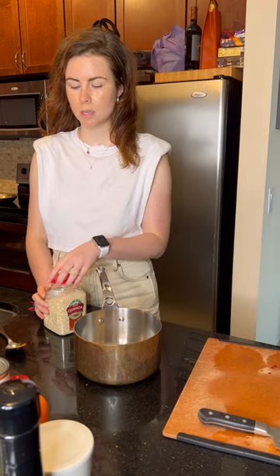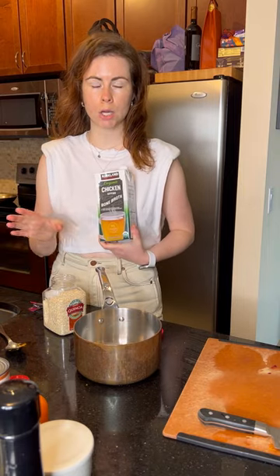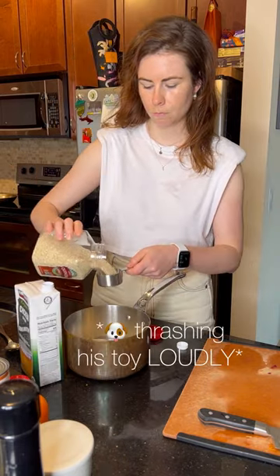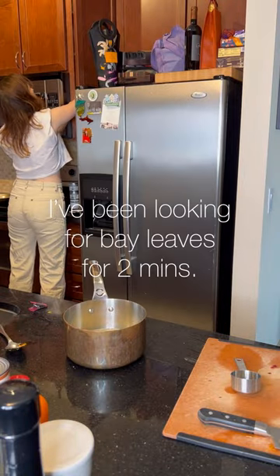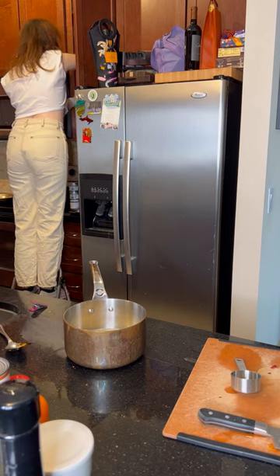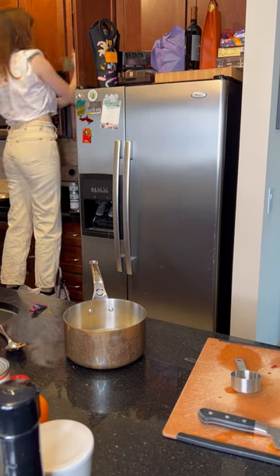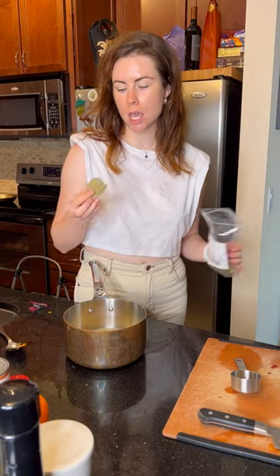Now I did say this is a vegan recipe — I'm using chicken stock today, however you can use water or veggie stock. For quinoa, a good two-to-one ratio is perfect. Throw in a cinnamon stick as well — adding a cinnamon stick and one bay leaf to punch up the flavor.